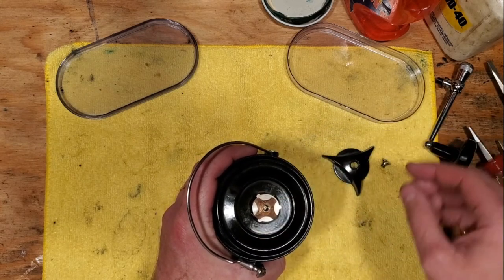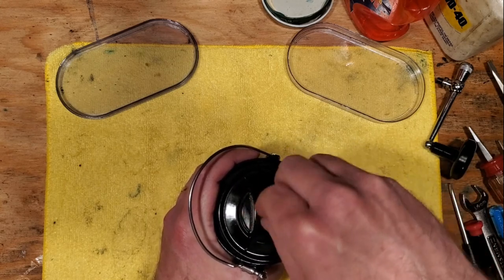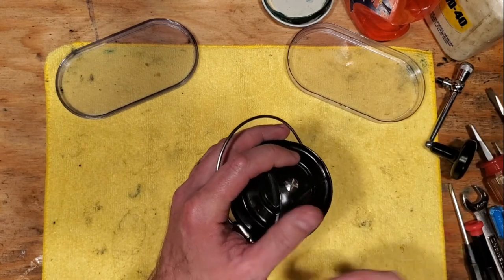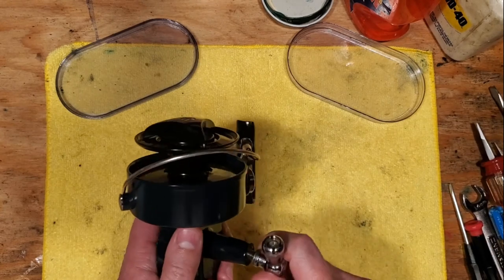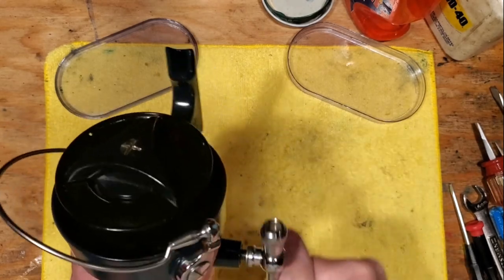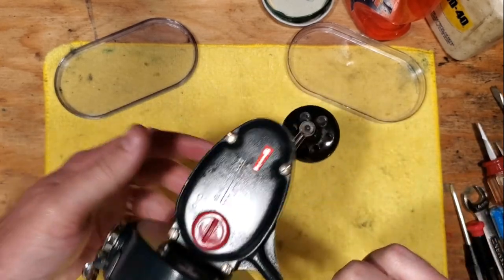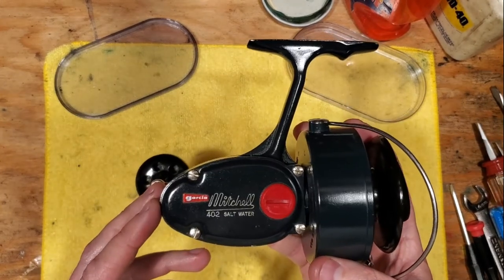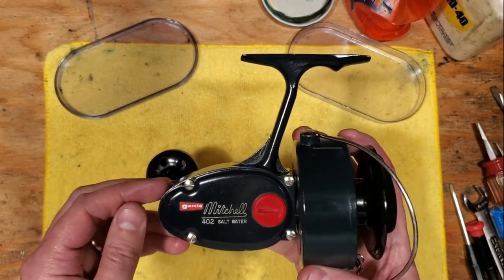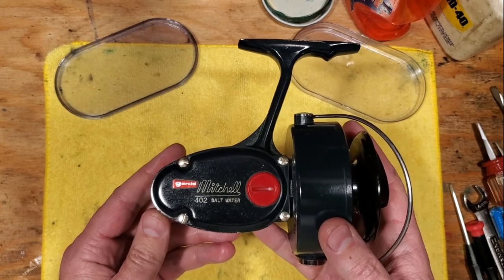Put that little spring back into place, put your cap back on with your screw, give that a couple of turns gently, then put your handle on and cinch it down a little bit. And there you have it — that's the teardown, maintenance tips, and reassembly of the Garcia Mitchell 402 saltwater reel. This is Tony with Back on the Bench — thanks for watching. If you like the video give it a thumbs up, and subscribe if you'd like to see more. We'll see you next time.